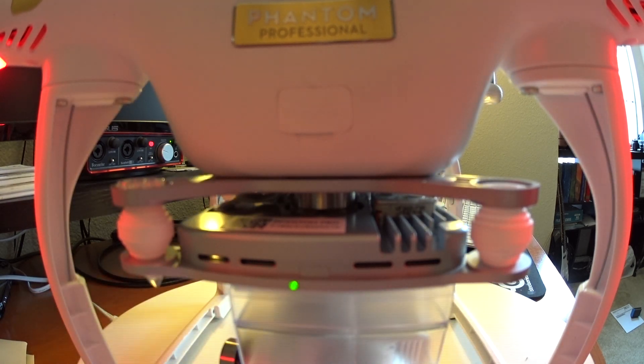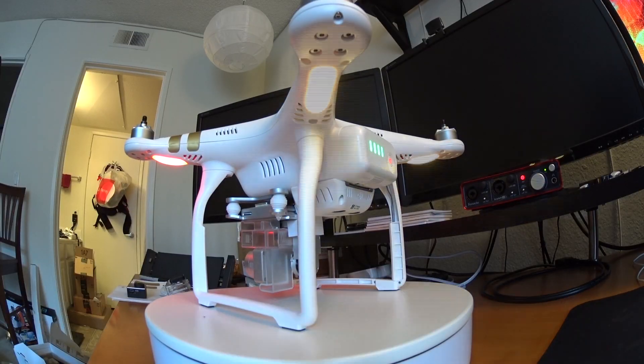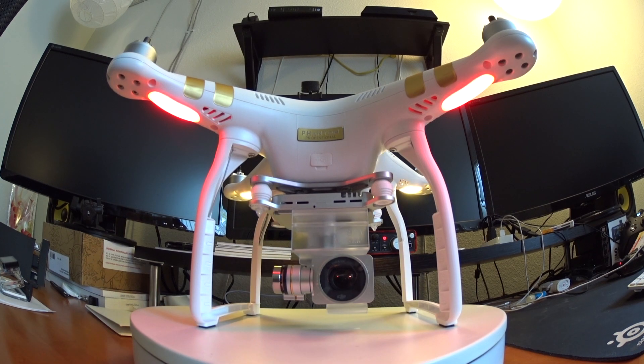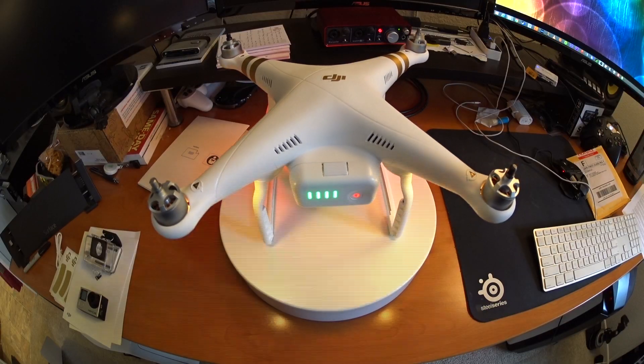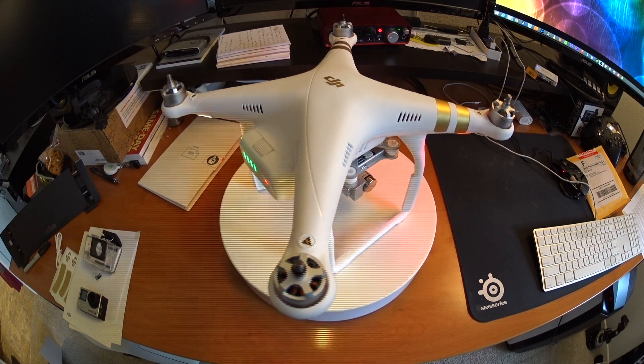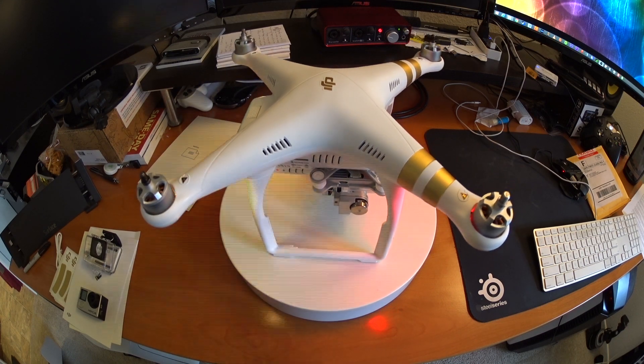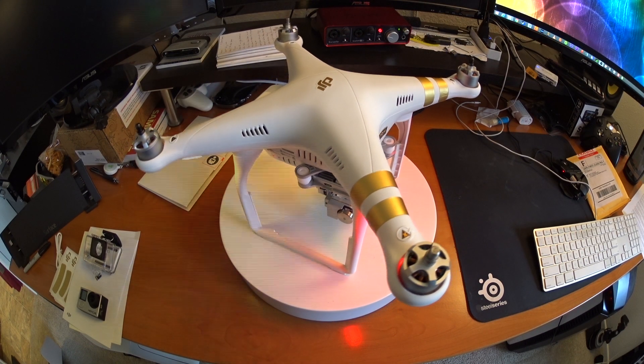That sound means the update process has started and you're going to hear a series of four little beeps — the instructions call them 'DDD' but it sounds more like buzz, buzz, buzz, buzz. Once that starts, you know the firmware is updating. For a visual indicator, look at the front of the gimbal — there's a red and green flashing light — and your Phantom will also be flashing yellow lights on the back with solid red lights in the front. This process takes about 25 minutes, so feel free to leave the room and check back.